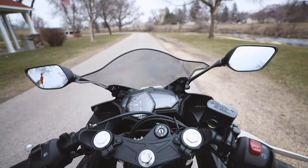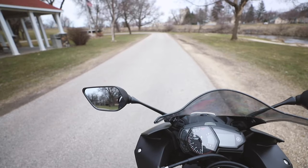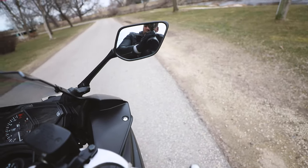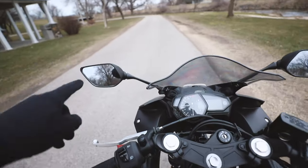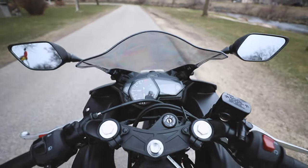The one thing that does bother me about this specific bike are the mirrors on the side. When I have my arms out, I can only see my elbows and that's pretty much it. I have to kind of lean over to really see what's behind me, or actually literally look behind me. So I might change those mirrors out to something a little sleeker and more functional.